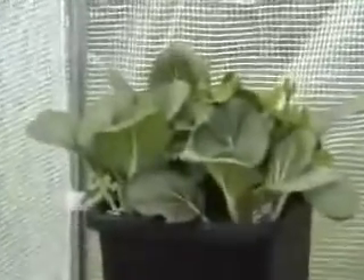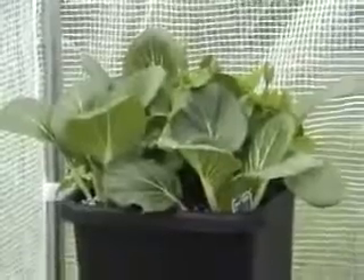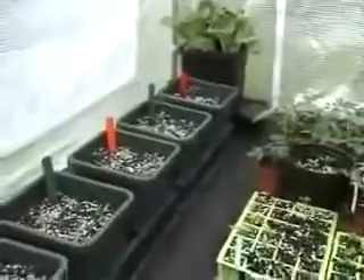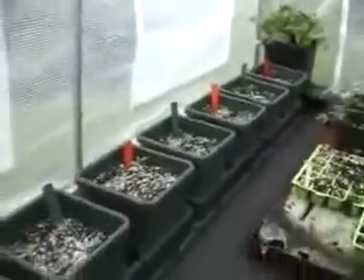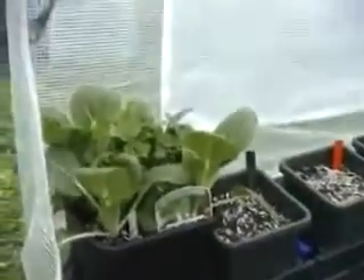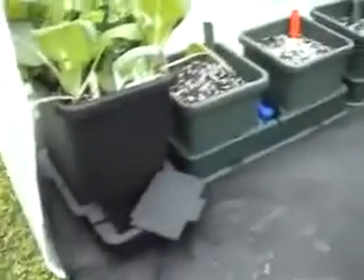We've got pak choy — 3 or 4 pak choy plants and some sweet peas in there. We'll grow those across the top of the greenhouse in a one pot system. Along this side we've got various chillies in the two pot trays. And again at this end, sweet peas and pak choy in a one pot system.